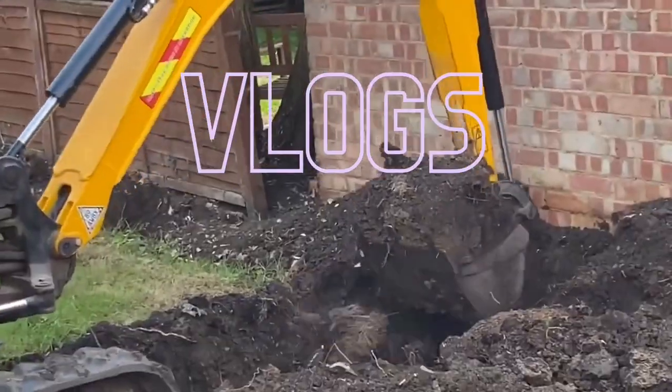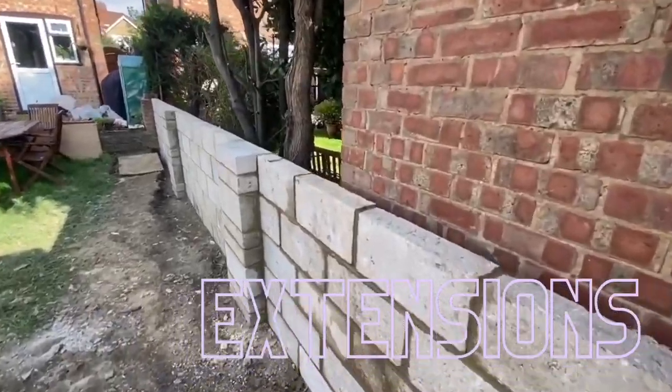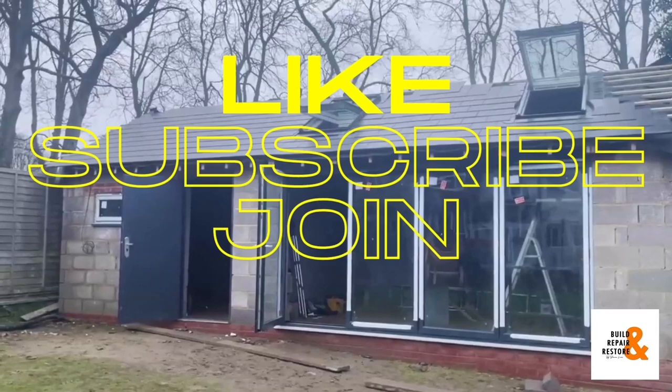Hello everyone, welcome back to Build and Repair and Restore. Thanks for watching — hope you guys enjoy the content. If you do, make sure you give us a like, don't forget to subscribe, and you can also join the channel for exclusive content. Welcome back to another video — back on the bathroom build. Today I'm on my own; Mr. A is off doing some painting somewhere else. I've been tiling, and I'll just run through a few things I'm doing and give you a couple of pointers that might help when you're doing your own projects like this.